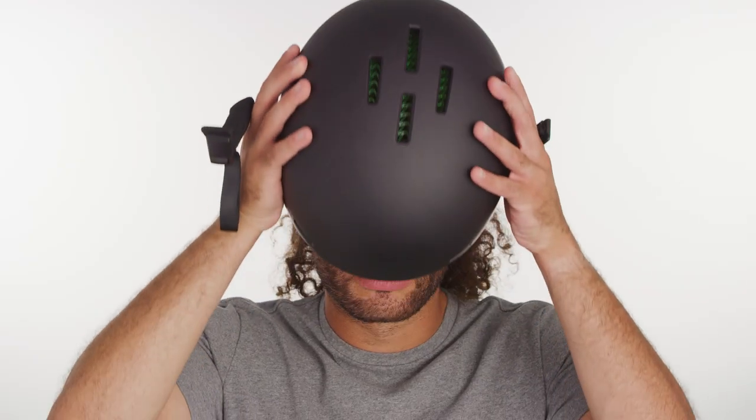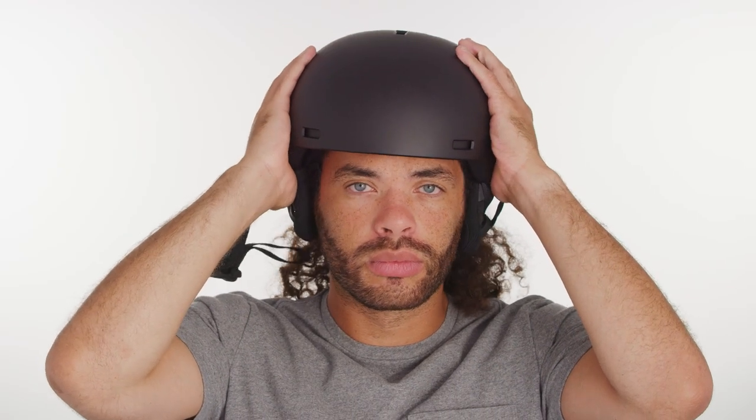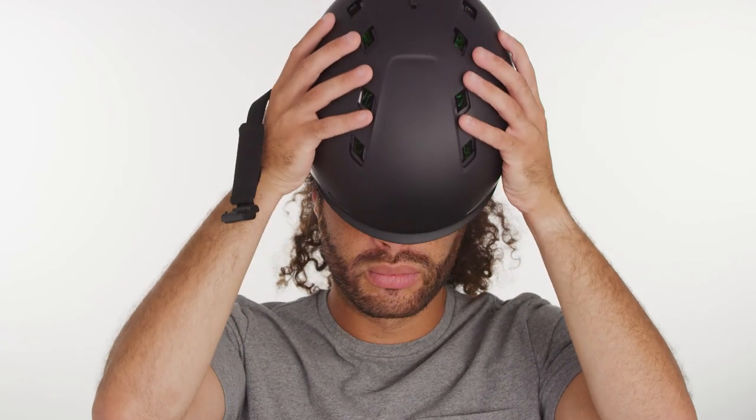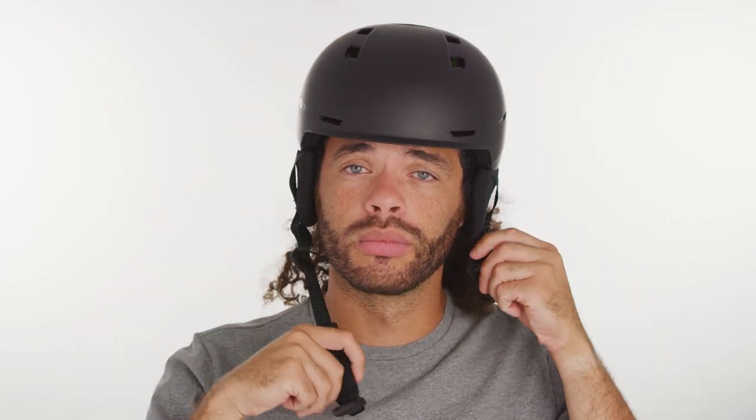A couple of key things to note are determining if the helmet is too big or too small. The best way to do this is to put on the helmet and make note of its comfort level. If it's too big, it will move around freely with a simple shaker movement. If it's too small, it will feel constricting or uncomfortably snug in most areas. Ultimately, you should feel comfortable yet snug in a helmet that fits just right.